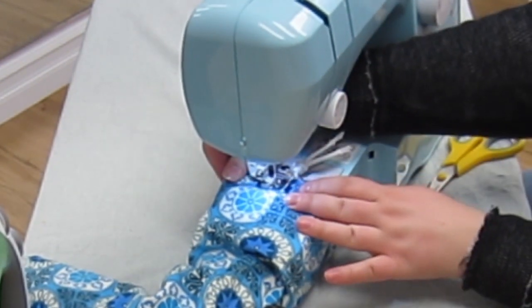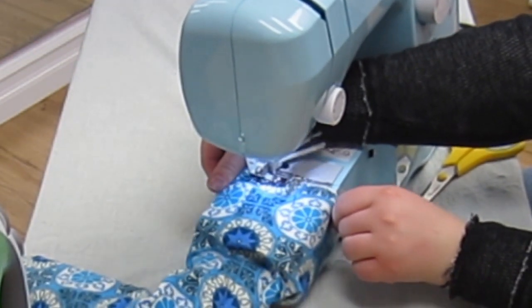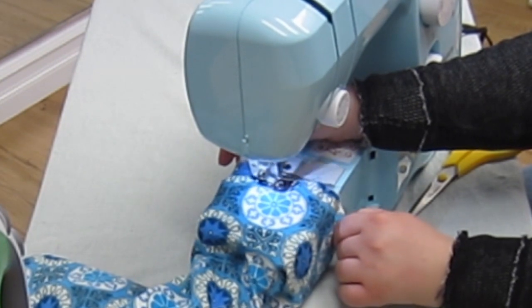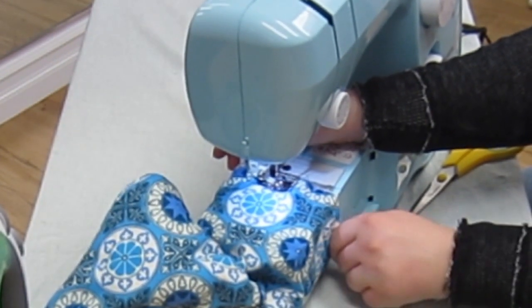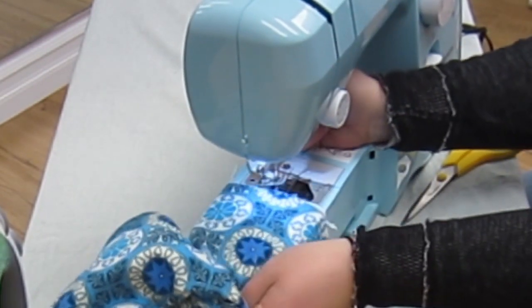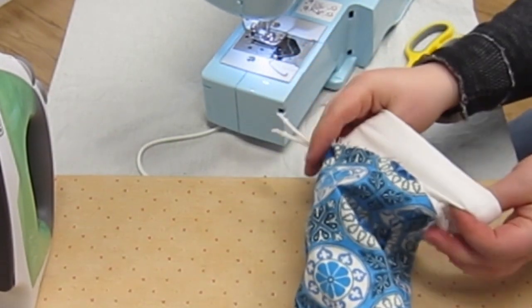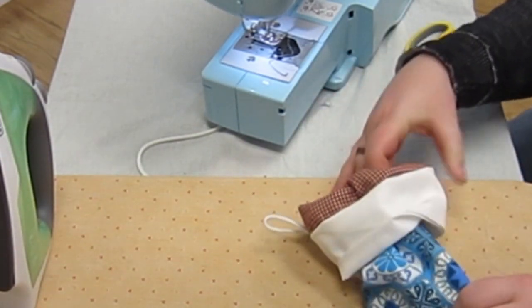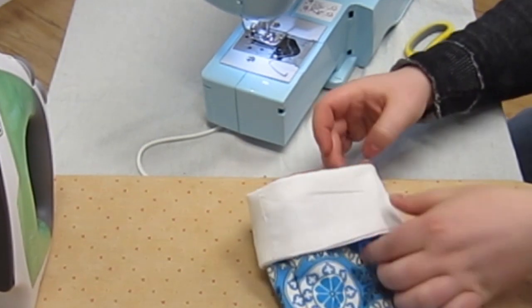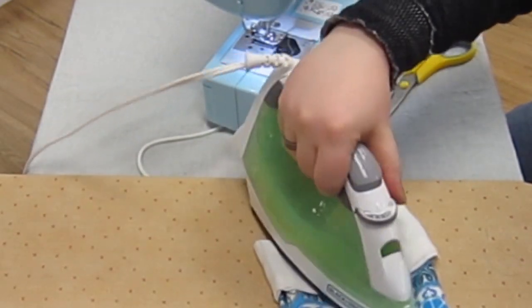Your sewing machine will easily stitch over this paracord string. Just go slow and let the needle do its job. Now we are going to flip this white part over the outside and even out the top fold here. It's starting to look like a stocking. Let's iron down that top fold so that it will stay in place.